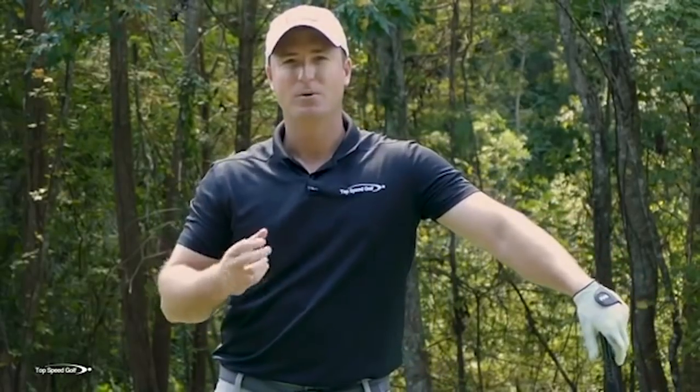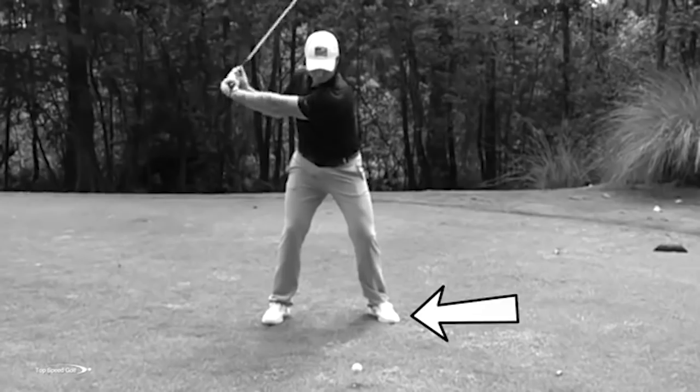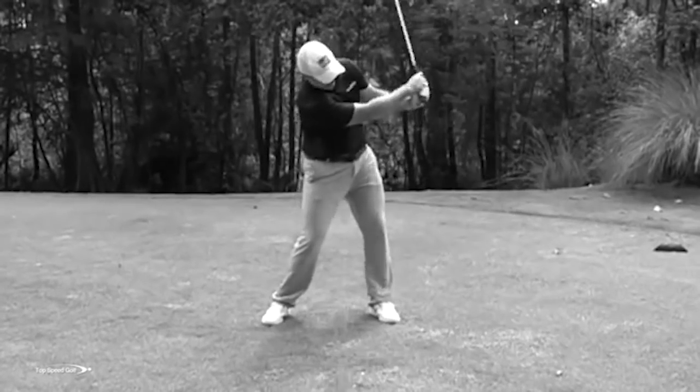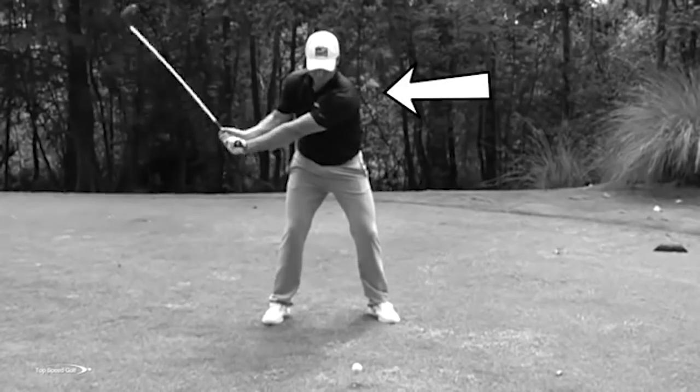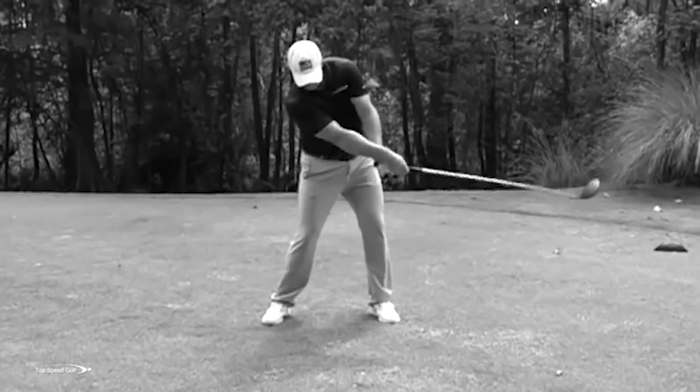Today we're going to talk about how to unlock the full body to unlock your full power and speed so that you can effortlessly hit it 20 or 30 yards farther. In that swing where I lost tons of distance, you'll notice from my lower body: my feet were very stationary, my left heel wasn't lifting, my knees weren't moving much, my hips weren't turning very much, and my shoulders weren't rotating back nearly as much as I'd like. When the body doesn't turn, the hands and arms completely take over, forcing a loss of distance. Let me walk you through a step-by-step progression from the ground up.